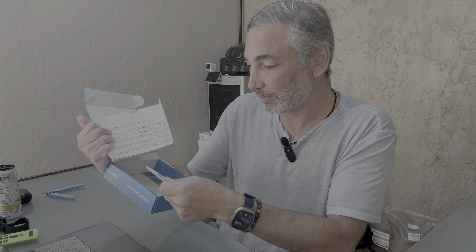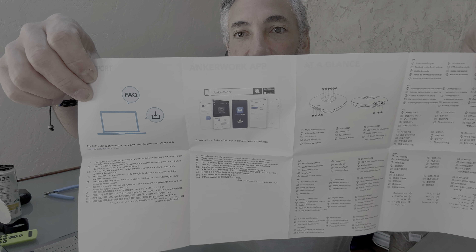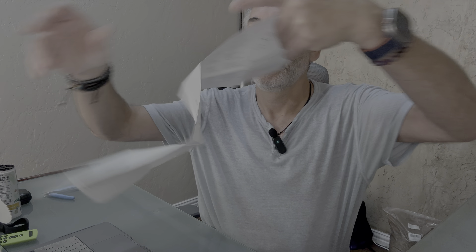I'm going to connect it up to my laptop, so we're not going to bother with the app just yet — just try it right out of the box. There's a safety precautions sheet and the manual, which opens up big and is printed in many languages. The English section explains how to connect it and what the different buttons do.